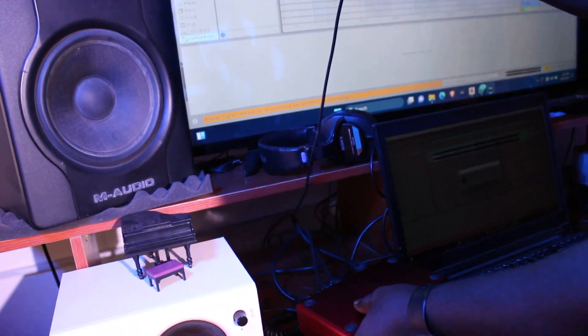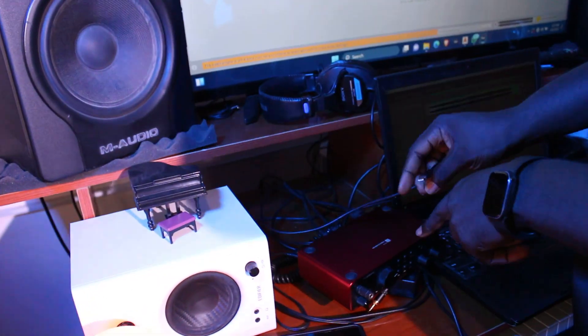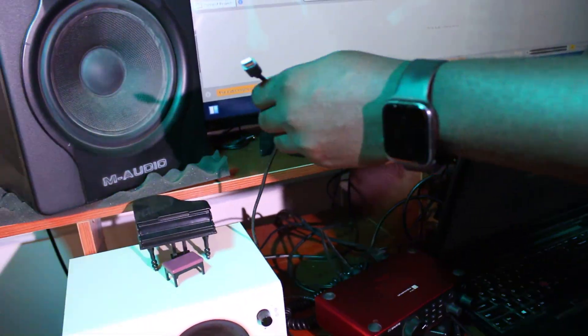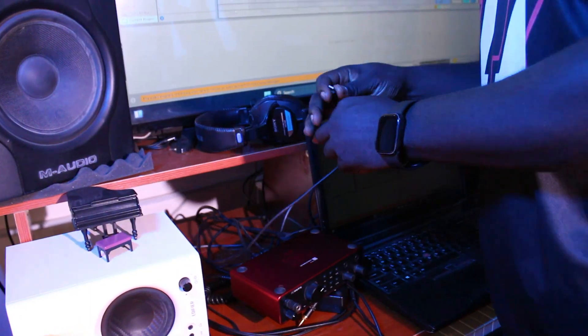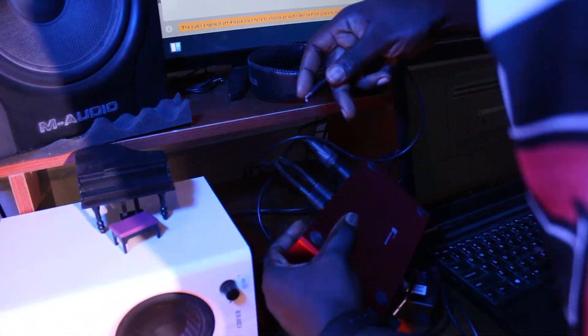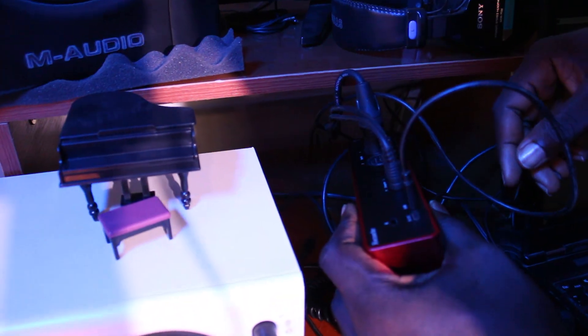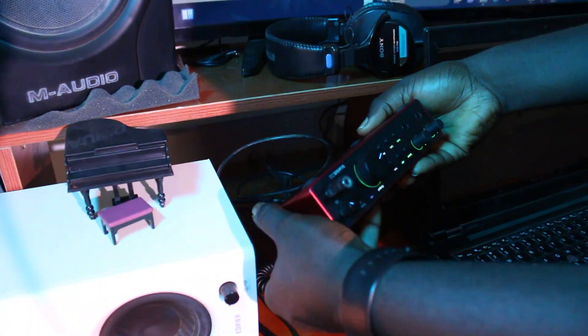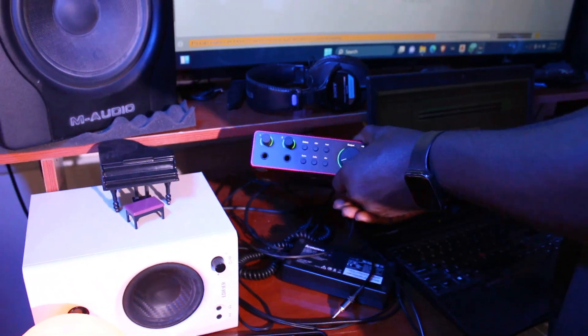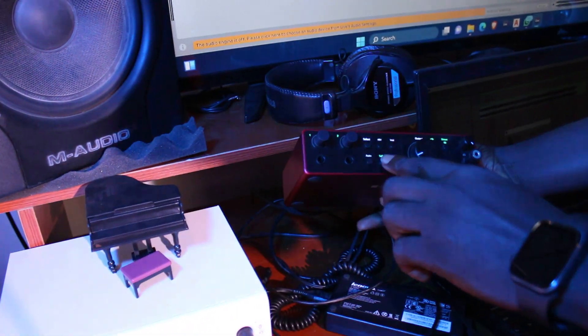The next thing is connecting the USB. The Focusrite comes with a USB cable that you connect to the interface and to your computer. There's a port for it somewhere here, always labeled USB. When you connect it you'll hear it make a sound, which lets you know it's connected.